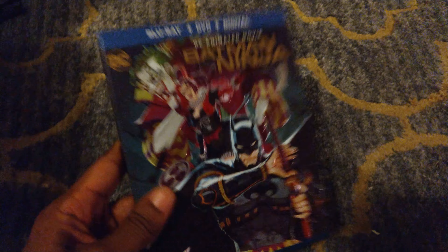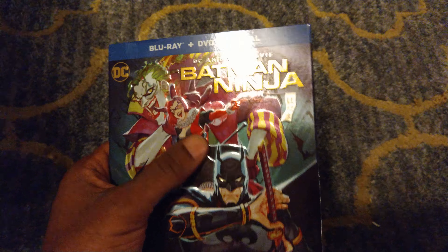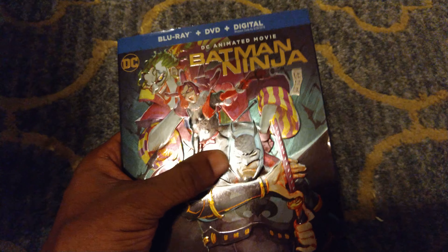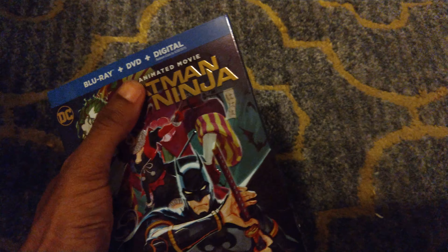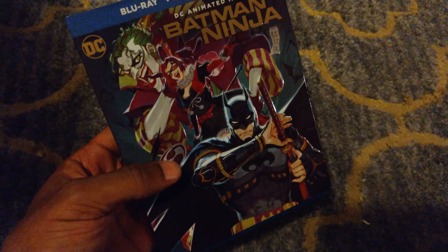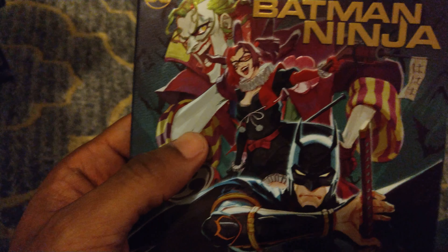Next up we have Batman Ninja. This is a really great slipcover — I love slipcovers that have raised embossed characters and lettering on the front, and this one is also shiny. It's just an awesome slipcover. The character design and animation in this movie are fantastic, and they really demonstrate that on the front of the slipcover.